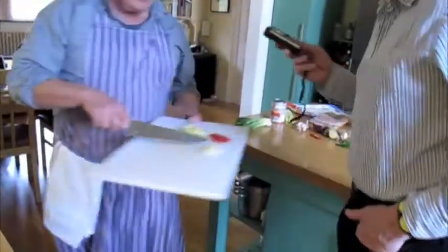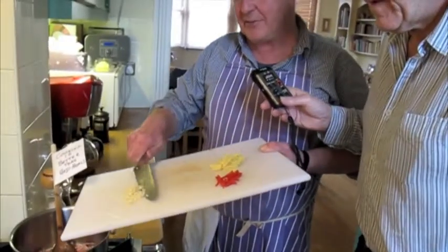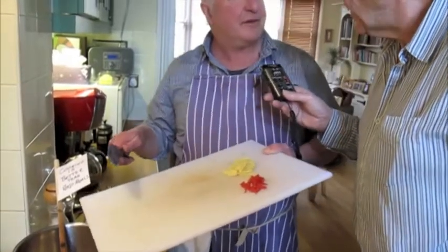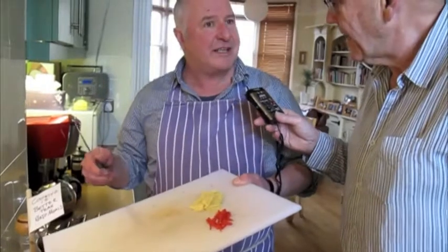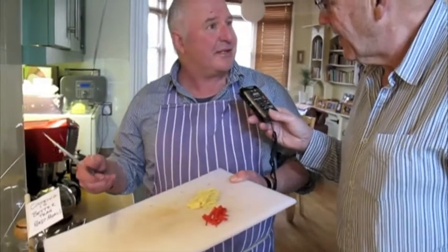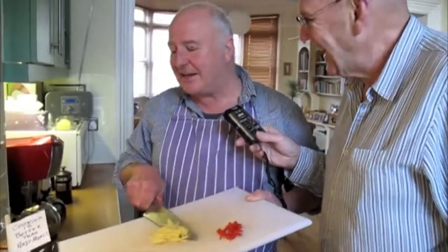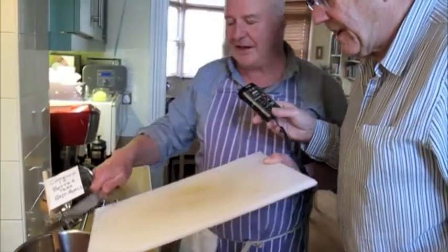Red onions — I always think they look nicer. People say they're sweeter. Do you think they are? I think they are sweeter. There's this old thing that I think is quite true: the more colour there is in food, the better it is for you. That's why dark green cabbage is better for you than white cabbage — apparently more vitamins, and more variety. I'm going mainly red today. So we've got the garlic, the ginger, and the chilli — all in there.